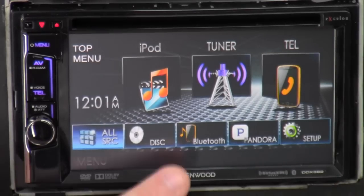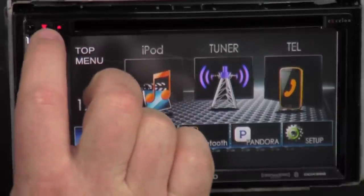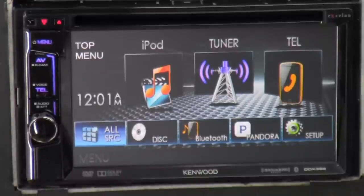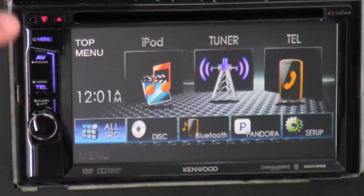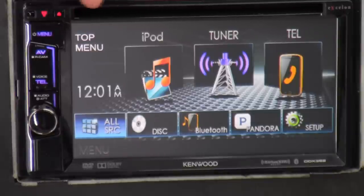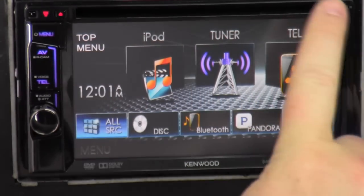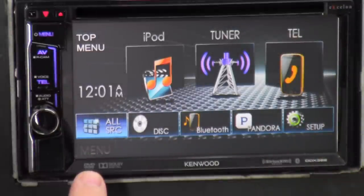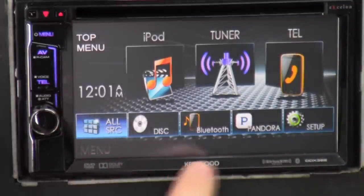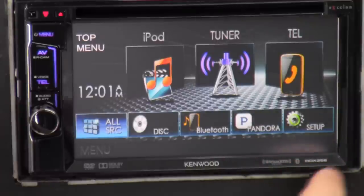On first looks, I do like the glossy black — it's a professional, sleek look all the way around. We got the logo, which also serves as a reset switch — that little red triangle there. This is your CD or DVD eject button. This is the CD/DVD slot. That's the word Exelon down here, and we got DVD video, Dolby Digital, the Kenwood name, SiriusXM ready, Bluetooth, and the model number — DDX 392.